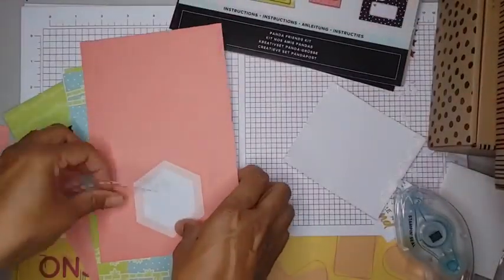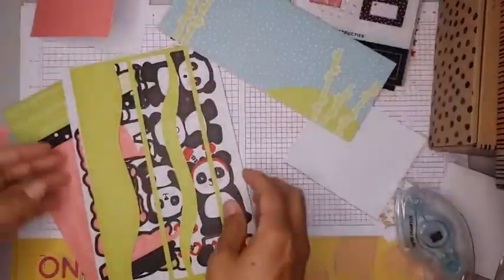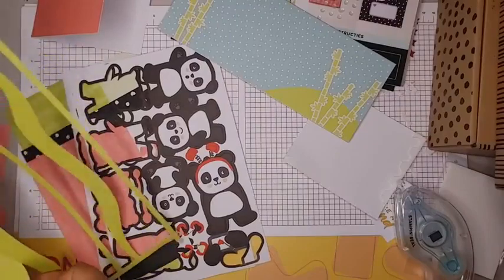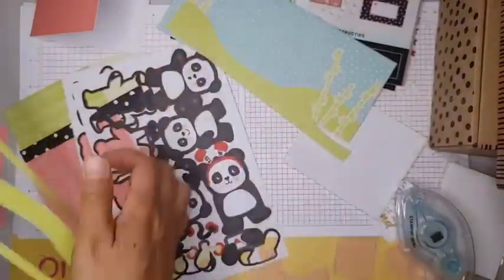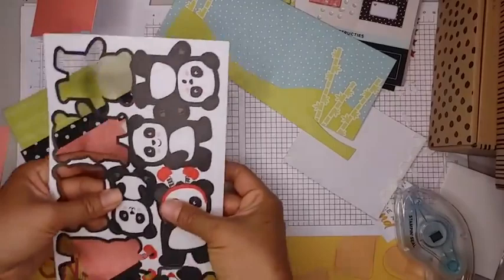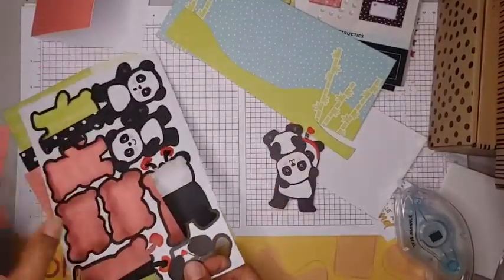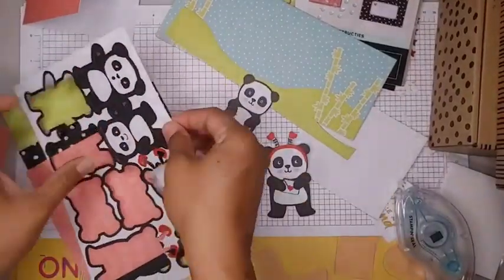I guess I lost my little word bubbles. Here are our two card bases — hopefully we'll find those word bubbles along the way. There's a strip of grass for this one, some extra pandas, and here are the arms for this little guy right here.